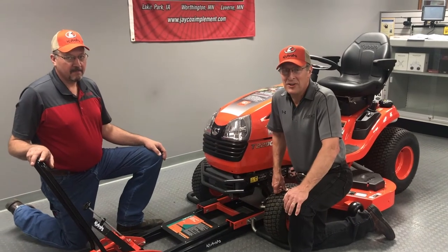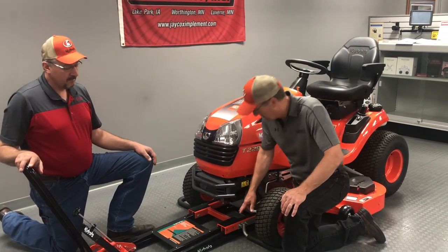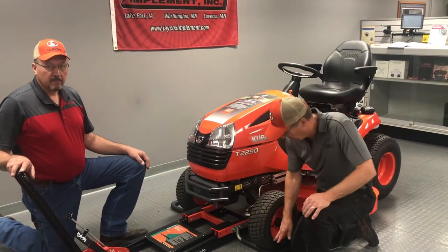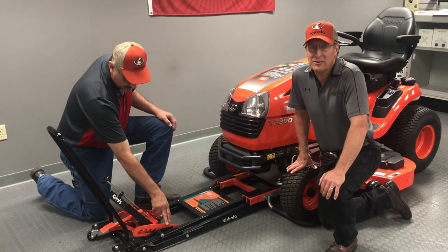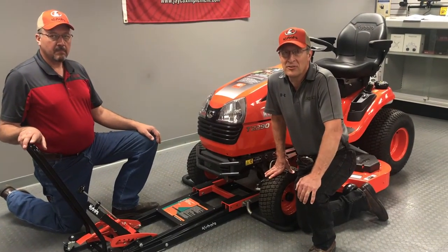The heavy-duty model features a 750 pound lifting capacity when lifting from the center saddle, or a 500 pound capacity when lifting from the wheel stirrups. Equipped with a four-position engagement safety lock system, it can lift the mower from the deck or frame as well as the wheels.